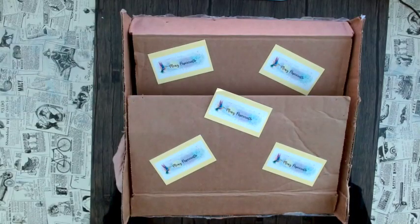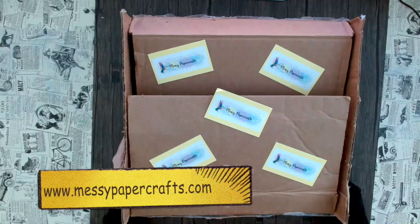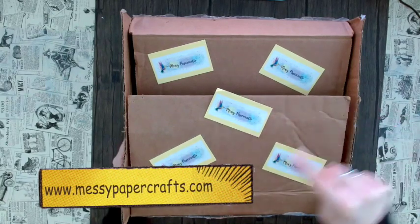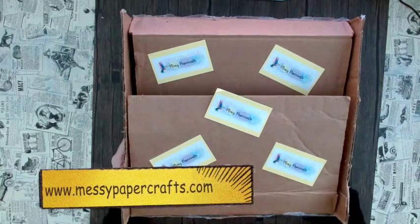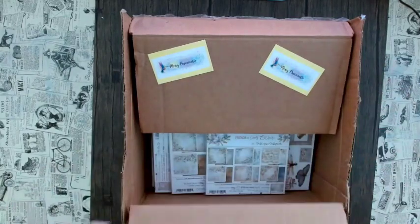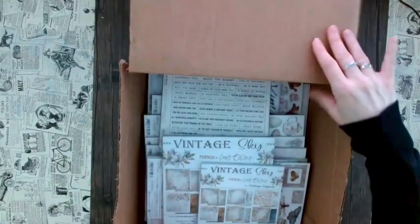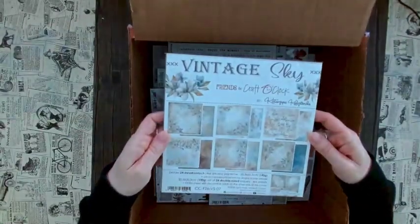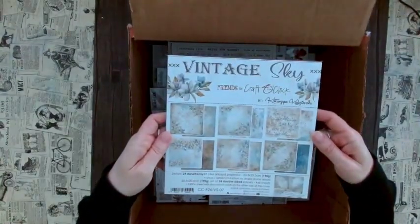Hello from California, this is Sandy from Messy Paper Crafts, your number one online store with the most exciting crafting items. Welcome to this week's episode of 'What's in This Box.' If you love paper, I have fantastic news because we have brand new releases by Craft O'Clock.